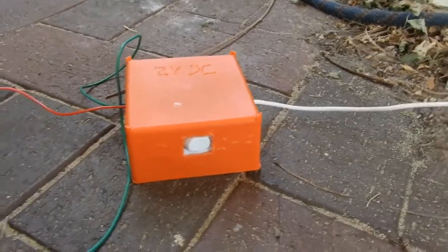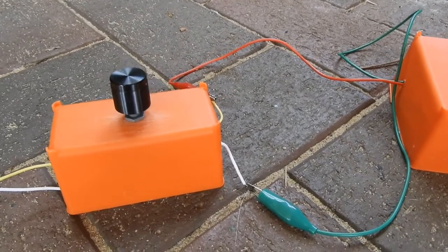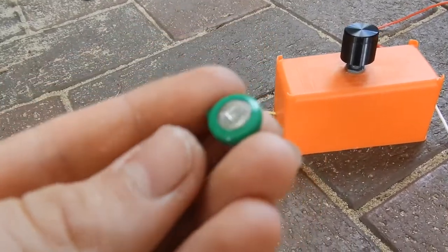Hey everyone, so here I've got my 12 volt DC power supply going into a voltage adjuster. I'm going to see what happens if you overcharge one of these little nickel metal hydride button cells.